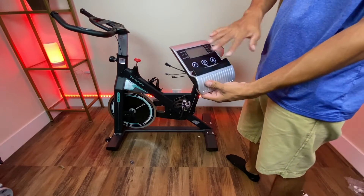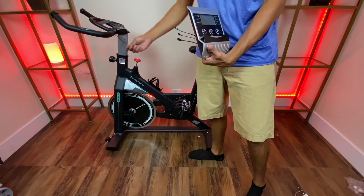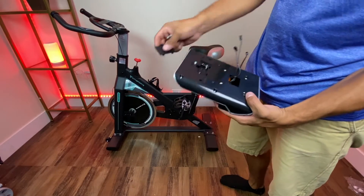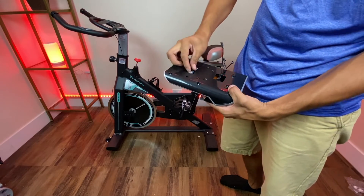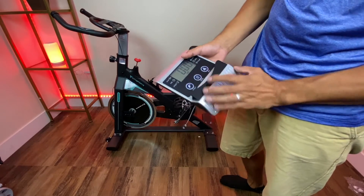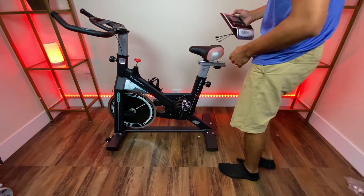This console is used to adjust everything, and you're going to connect the wires hanging right here to it. Before you install it, you want to place your batteries that are included with the bike. Just like that — now it's on. Now let's connect it with all the wires.